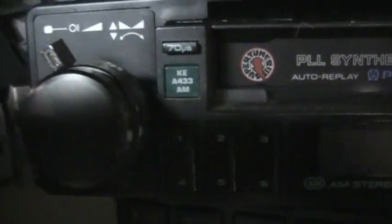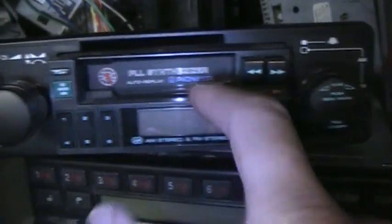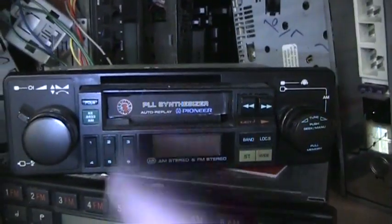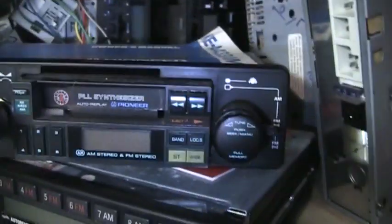This one is a Pioneer KEA-433 with AM stereo and FM stereo. You get your bandwidth button and your stereo button right here and it works fine. The frame around it is not original to the radio so the labeling on the side doesn't apply, but the radio itself works fine. So if you want a shaft-style radio for AM stereo, this one fits the bill. I do have the original owner's manual for it — it's a Super Tuner 3. Just let me know if you're interested.